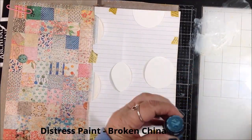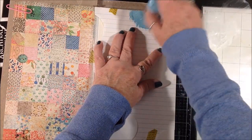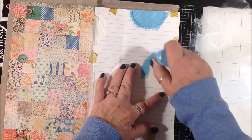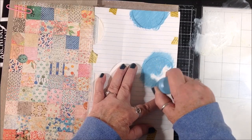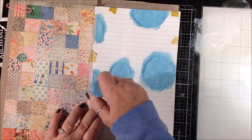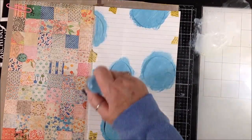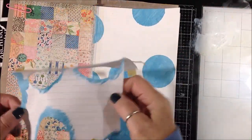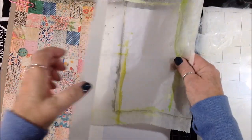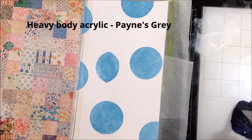I have distress paint in broken china and I'm applying it directly to those openings, getting a nice fairly even layer. It doesn't matter if it's a bit blotchy because we're going to make it even blotchier on purpose. Just getting the paint inside of the circles. The next part can get a bit messy so I'm going to put some deli paper in between so I don't get it all over.